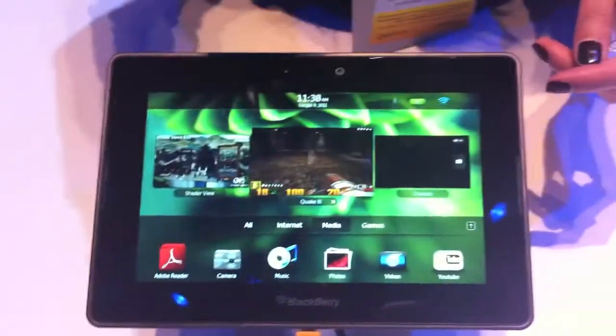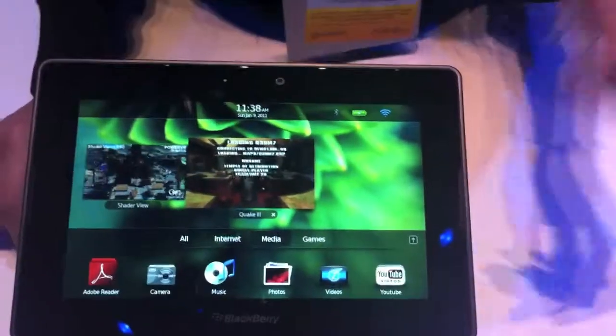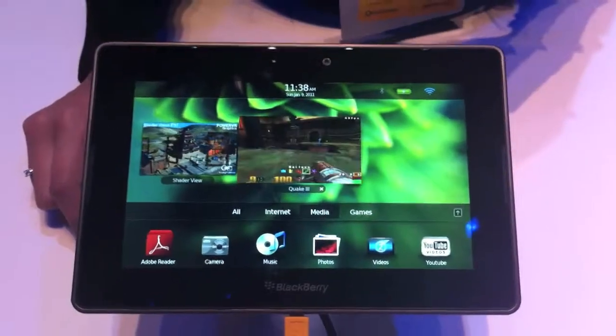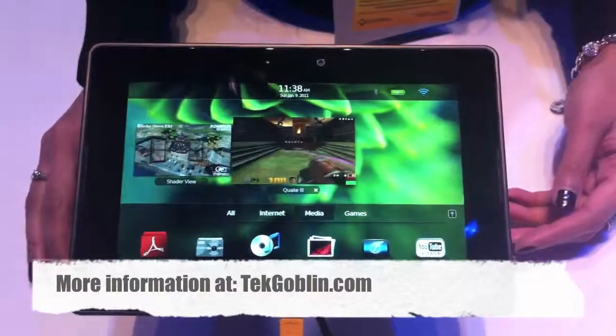And that's pretty much your BlackBerry PlayBook. No pricing yet — they don't have the price released, and they don't have a specific plan or date for when the device will launch, other than sometime in Q1. It is NSA approved.